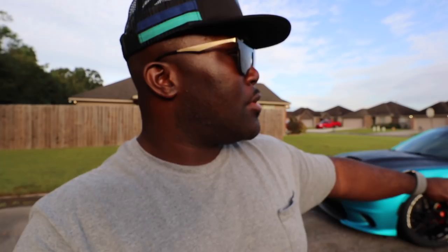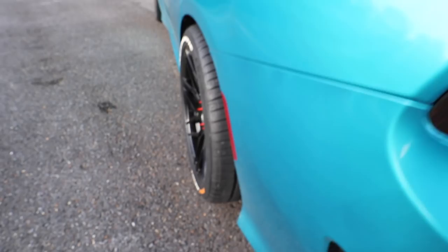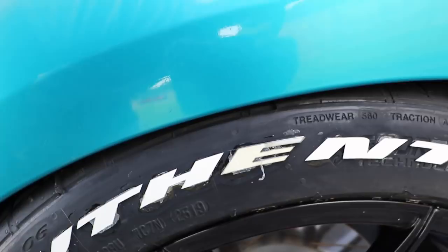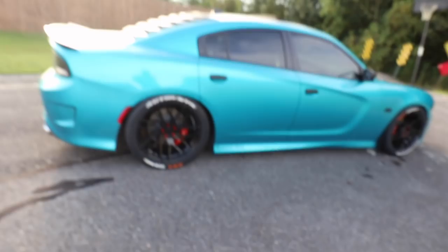I thought about different things. I even got a three millimeter spacer in the back — still rubbing. I actually ordered some five millimeter spacers to see how they go. But let me show you this tire, man. It's already poking out like crazy. If you come back here and look — adding a five millimeter spacer, I think that'll come out a little bit too far. You could definitely see it on this side. It's already poking out like something serious.